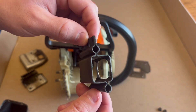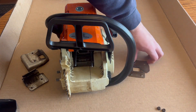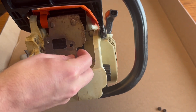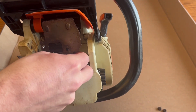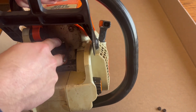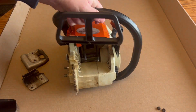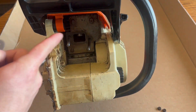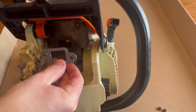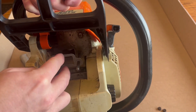Before putting it back into your saw, let's start putting this thing back together. I just took it out for the sake of the video — slide it right back in there. Next you're going to have your gasket; just follow the orientation of the gasket on your shield and push that on there.